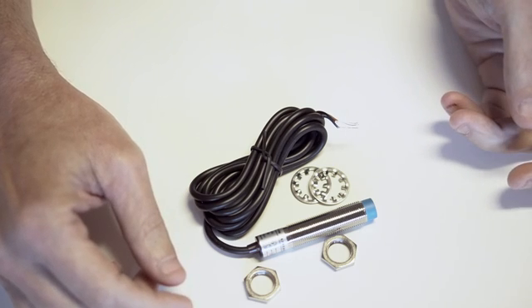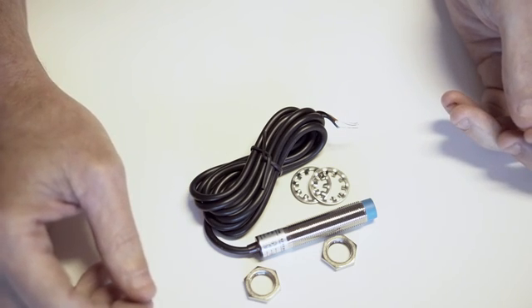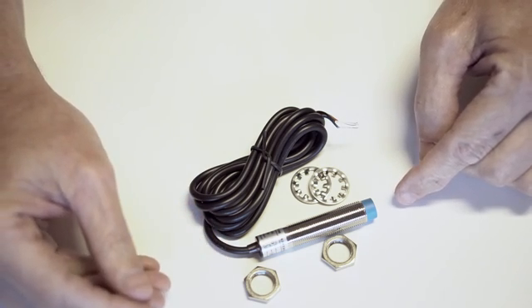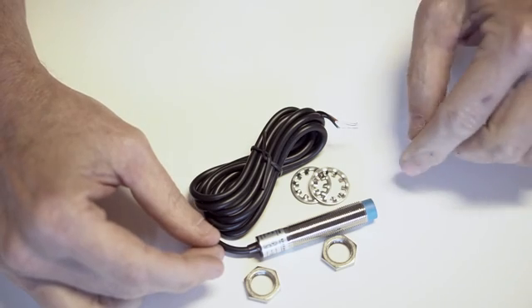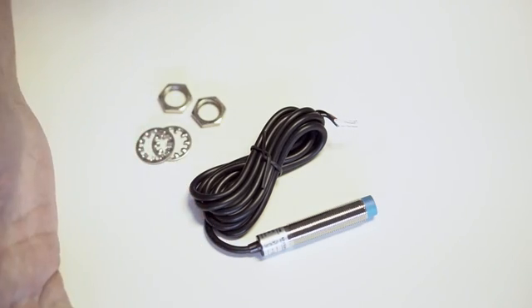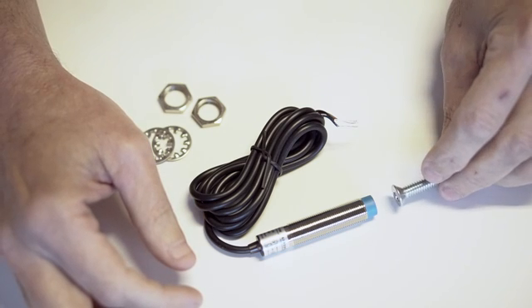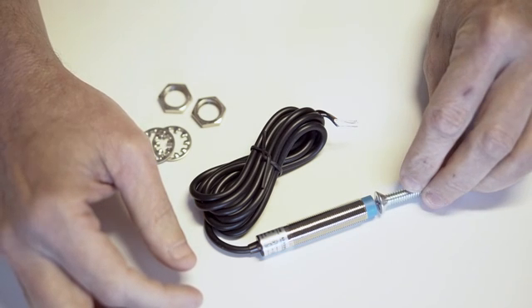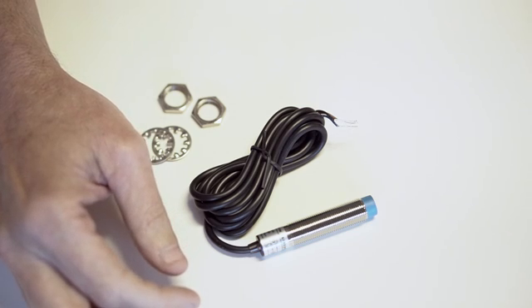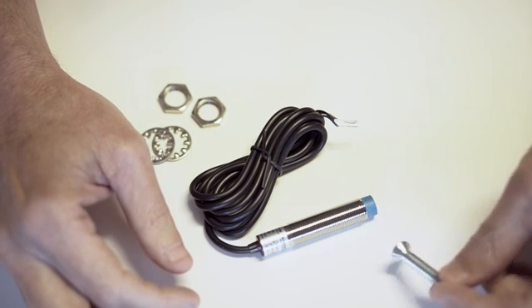Proximity switches are generally used in industrial machinery and manufacturing processes. Some kind of industrial motion can be limited in movement using this proximity switch. The proximity switch comes in several flavors, one of which is how far the ferrous metal has to get to the end of the proximity switch. The proximity switch will not engage when the ferrous metal is on the sides.